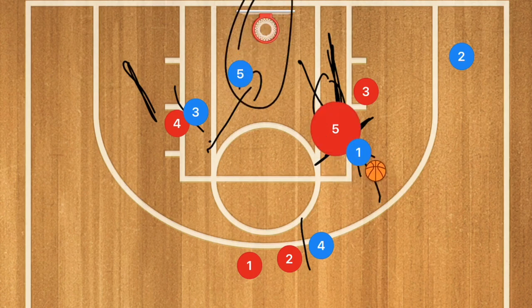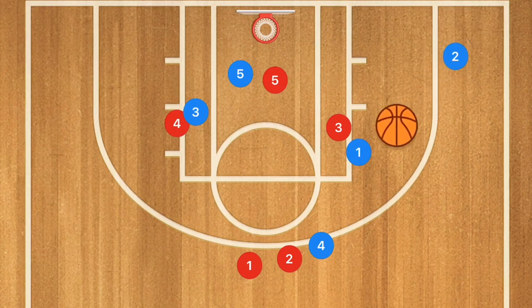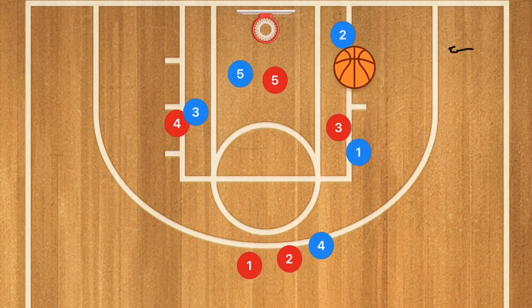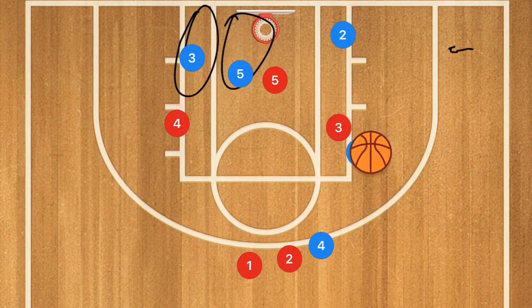The other option is if the defender didn't pop up and player 3 popped up instead — we now have player 2 open for a three-point shot, or player 2 could cut towards the basket and player 1 can pass him the ball for that layup. We would then have player 5 and player 3 both ready for that rebound whether player 1 or player 2 misses that shot.